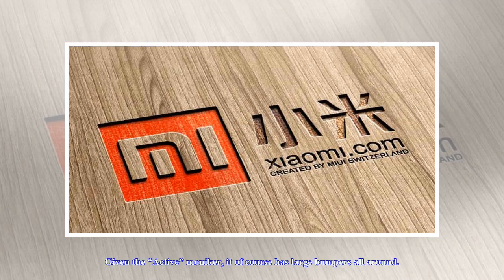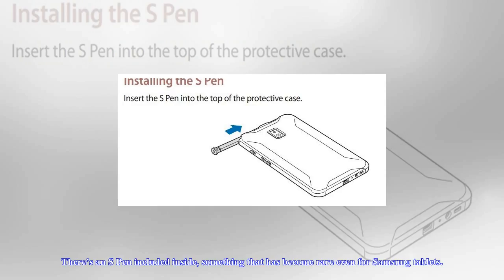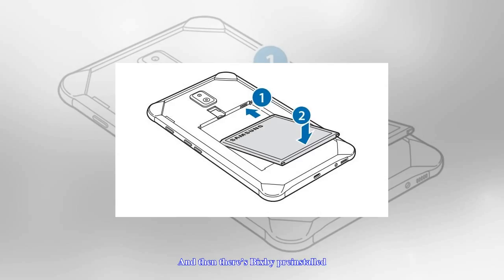It is unapologetically mid-range, with a Samsung Exynos 7870, 3GB of RAM, a measly 16GB of, thankfully, expandable storage, and an 8-inch 1280x800 screen. Given the Active moniker, it of course has large bumpers all around.